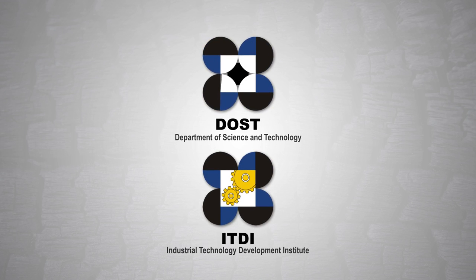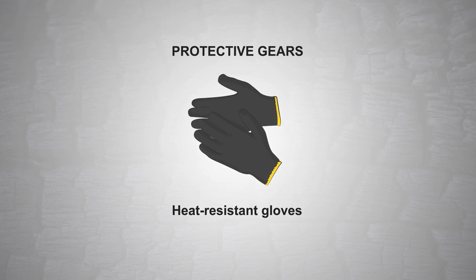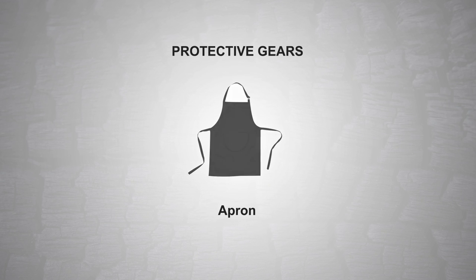the Industrial Technology Development Institute of the Department of Science and Technology developed the Charcoal Bricketing Technology. For occupational safety and health, proper protective gear must be worn.